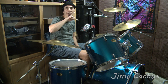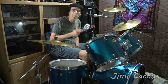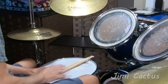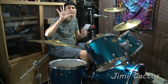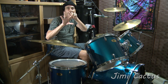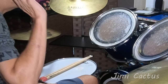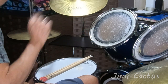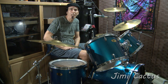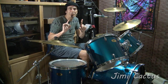Hey everybody! Welcome back to another great episode of Drums by Jimmy. You know, every drummer out there has got a sixth sense. Let's talk about the five senses that most of us have learned: sight, smell, taste, touch, hearing. Those are the five. But drummers — and a lot of musicians actually — have a sixth sense, and that sixth sense is called timing. We have an internal timing, and this is what I'm going to show you guys today.